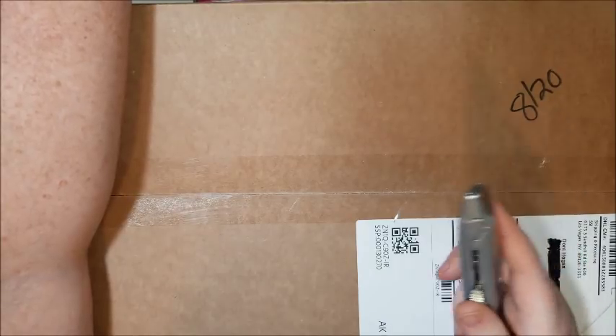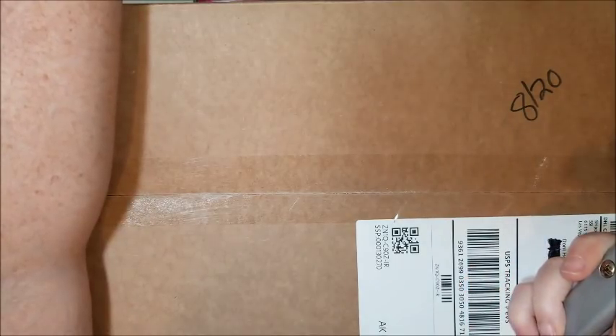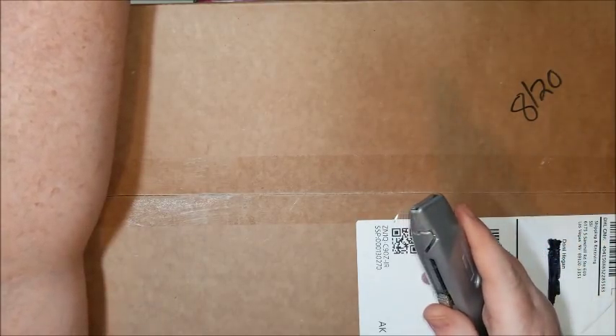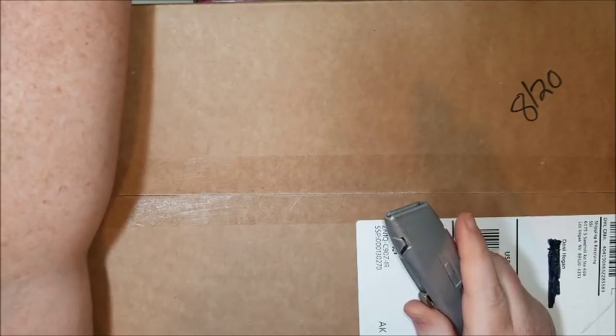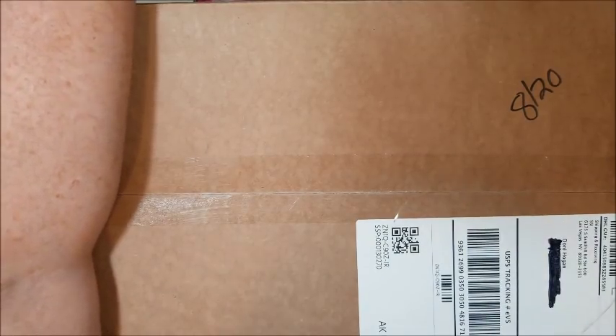That way I can purchase more diamond paintings to be able to review for you guys from other stores, so that you know who is good to buy from — mainly on AliExpress because that is the biggest place I get all the questions from, like 'have you ordered from this store?' So little bits from affiliate programs help me to be able to buy those paintings to show you who is good and who isn't.